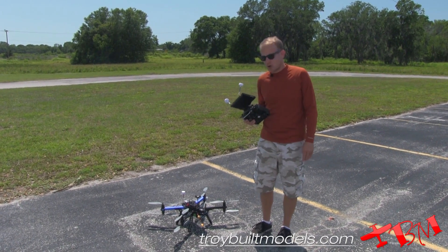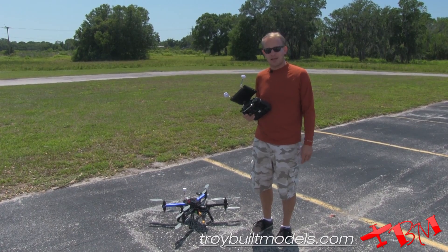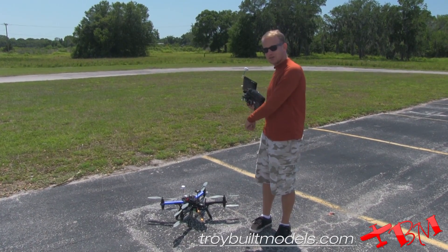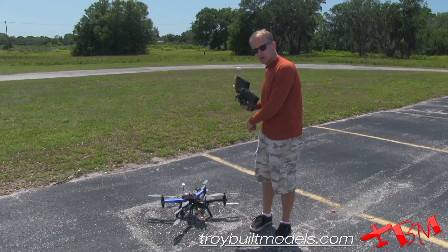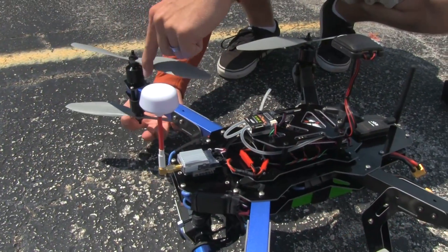Hi, I'm Jeff with TBM and today we're going to go over the 3DR X8 airframe. X8 stands for X configuration with eight motors and eight props. Each prop counter-rotates on each arm.